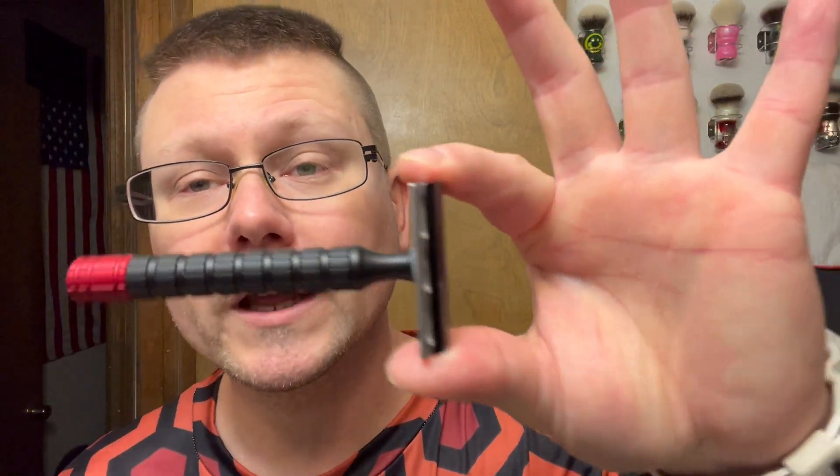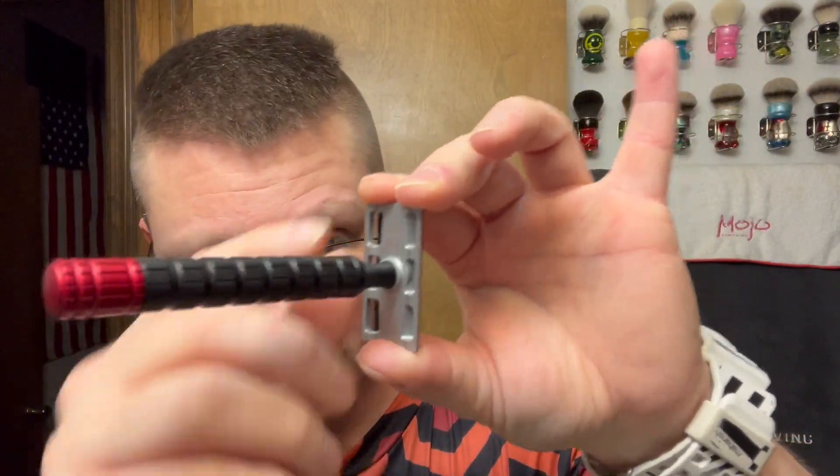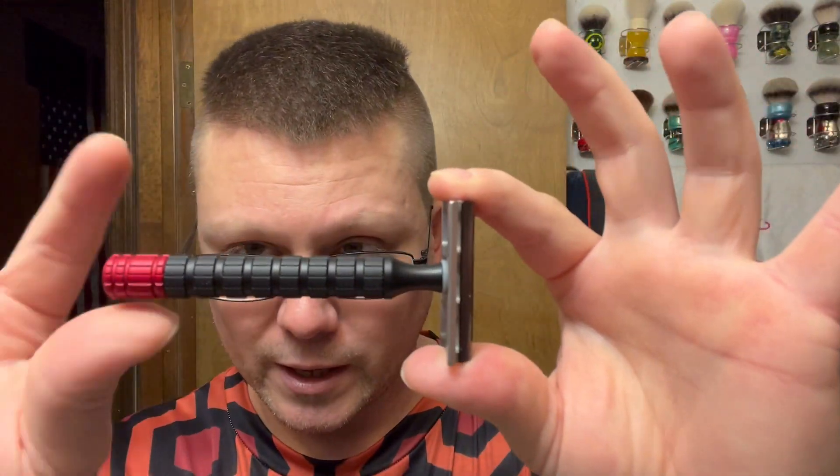The DE razor we're going with — we're going to be mashing razors again. Carve Overlander 7075 top cap, Carve Overlander stainless steel bottom cap, knot handle, red tip.